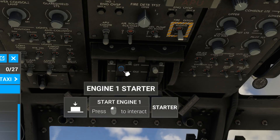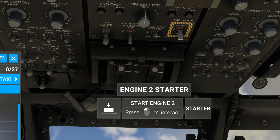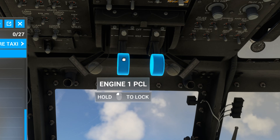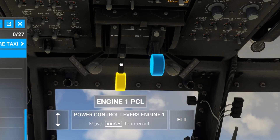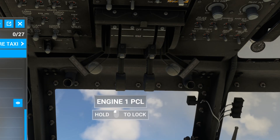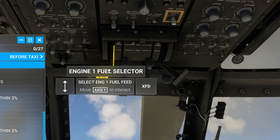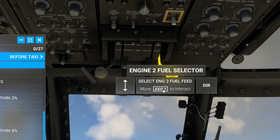Engine one starter on. Go ahead and do the second one as well — I'll do them both back to back. Engine one PCL, turn to flight. Engine one fuel selector, DIR, both sides.